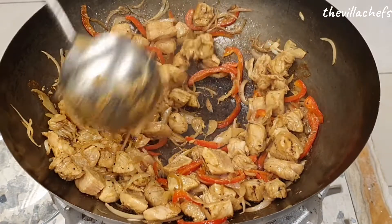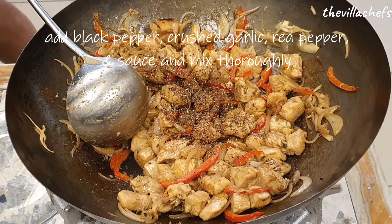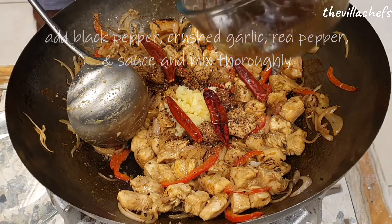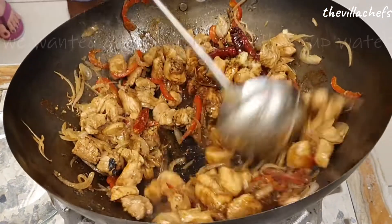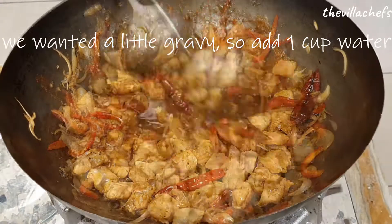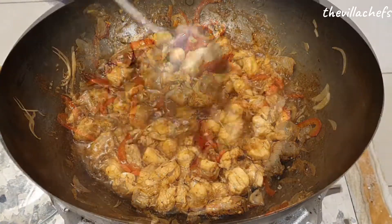As you can see, the chicken has changed its color. Now we add black pepper powder, crushed garlic, red chillies, and the prepared sauce. Stir and mix everything really well. We wanted a little gravy in our chicken so we added one cup of water at this time, but that's totally optional.